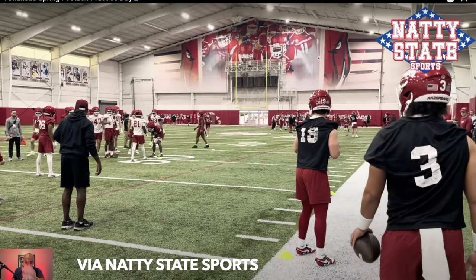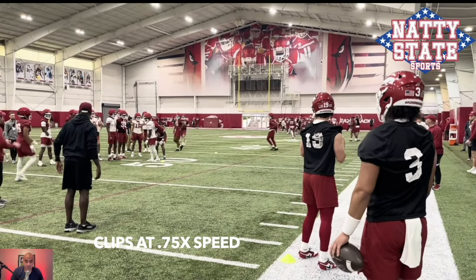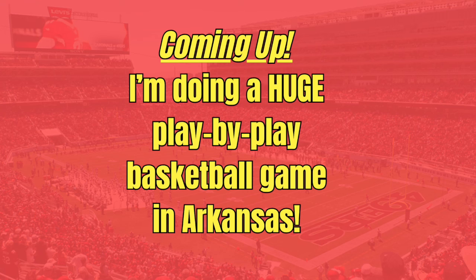Let's go, Arkansas fans! You gave me so much love on my first spring practice breakdown. Guess what? I got another one for you.